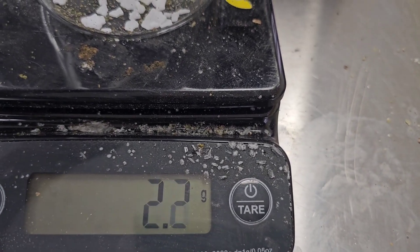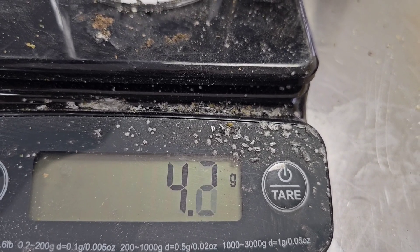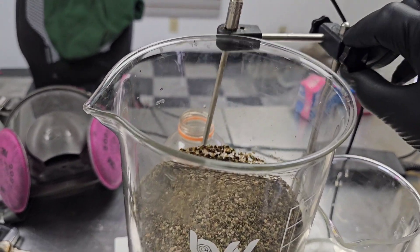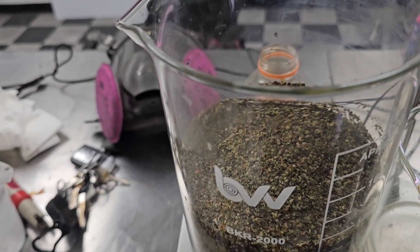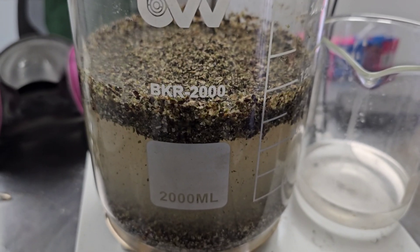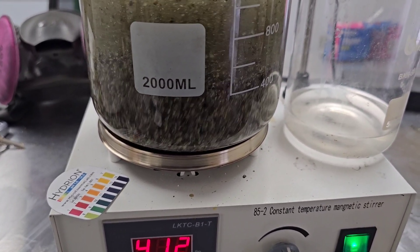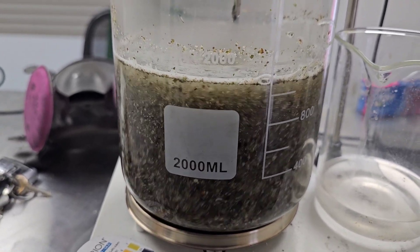Five grams into the container. Before we add it in here, we want to get it agitating, so I'm going to go ahead and put my thermometer on here as well. Let me get this seated — drop it in — and let's get a stir bar. Bloop. Now we're going to let this mix for hours and hours and hours and let it start to chew up that biomass.